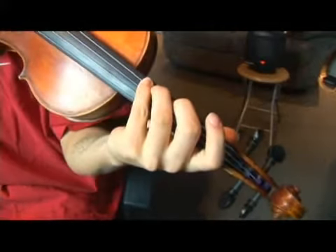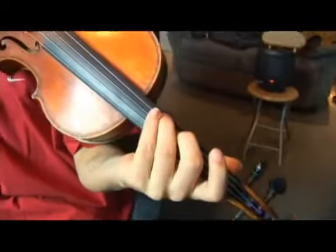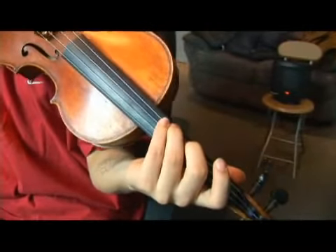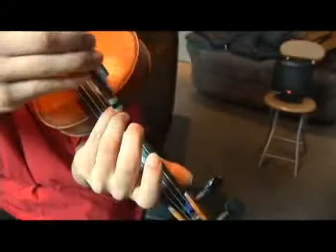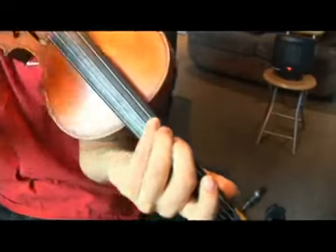It's right next to our C sharp, which is our second scale degree. So between two and three is a half step, meaning there is no note in between these fingers. No note — they're together.